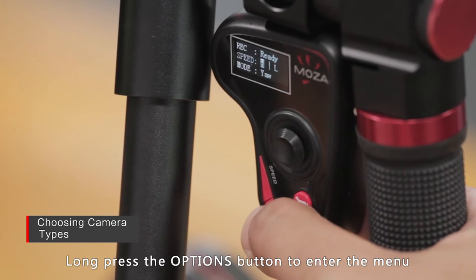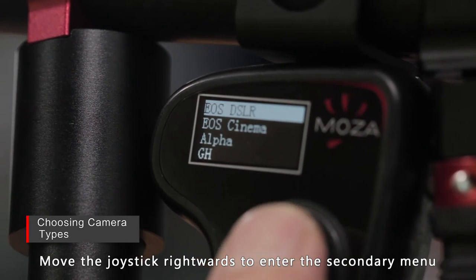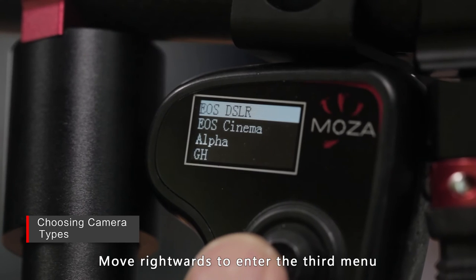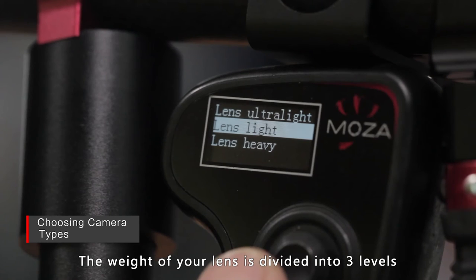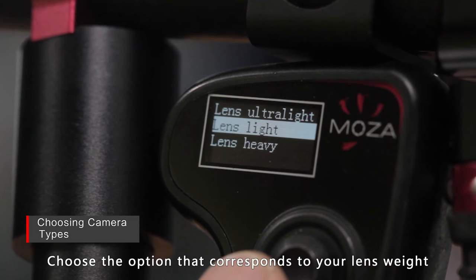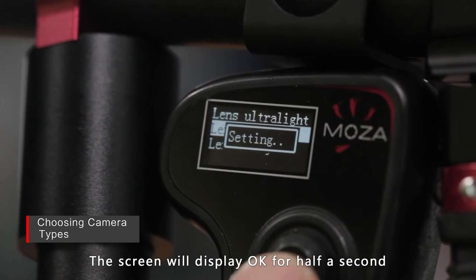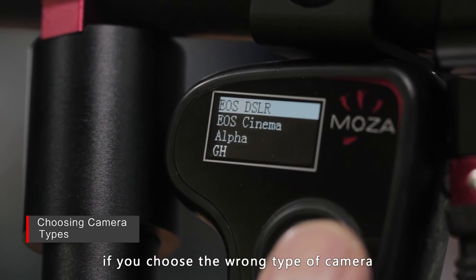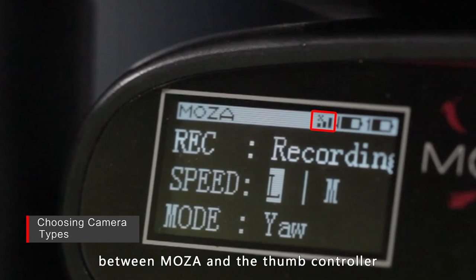Long press the options button to enter the menu and choose camera. Move the joystick rightwards to enter the secondary menu. In this menu, there are various types of cameras. Move the joystick vertically to choose the camera type, then move rightwards to enter the third menu where you can choose the weight of your lens. The weight of your lens is divided into three levels: ultralight, light, and heavy. Choose the option that corresponds to your lens weight and move the joystick rightwards. The screen will display OK for half a second. It will display camera ERR if you choose the wrong type of camera. If this happens, please check the connections between Mozua and the thumb controller and then try again.